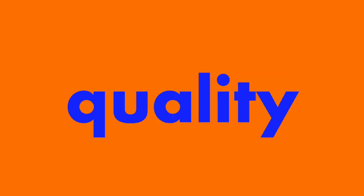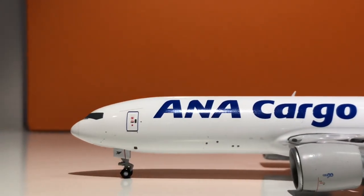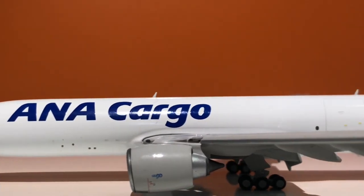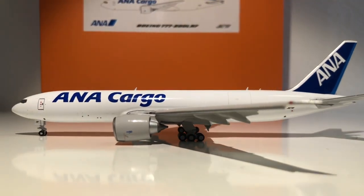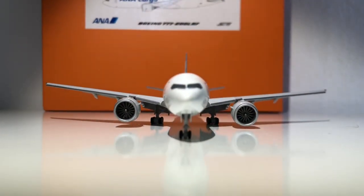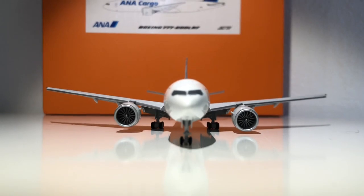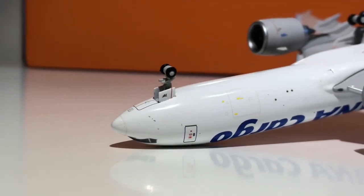Last but not least is the overall quality of this model. It is very nicely built and has very fine printing — NG Models tend to do a little too thick on lines, but this one looks perfect. The livery colors are correct, everything looks great. However, the left wing is a little bit higher than the right one, so I'm taking off one point for that — it's a small problem with the attachment of the landing gear.